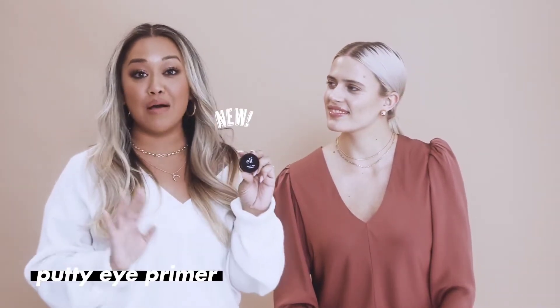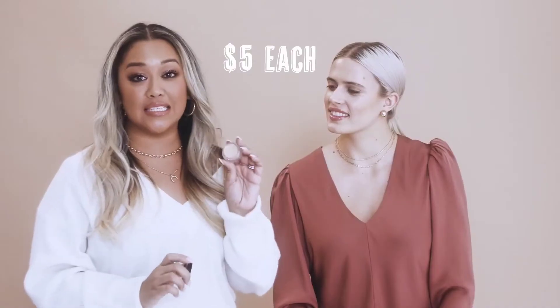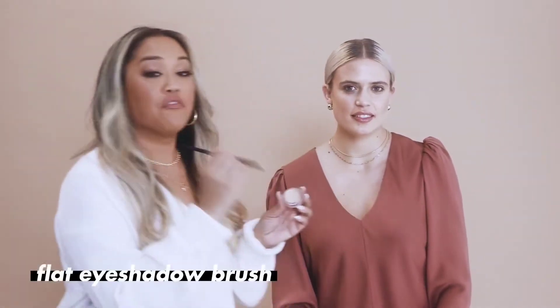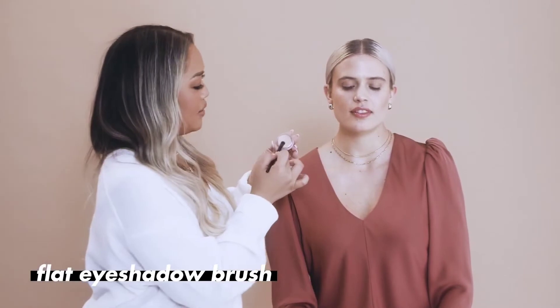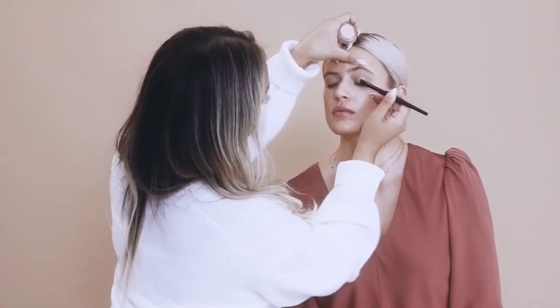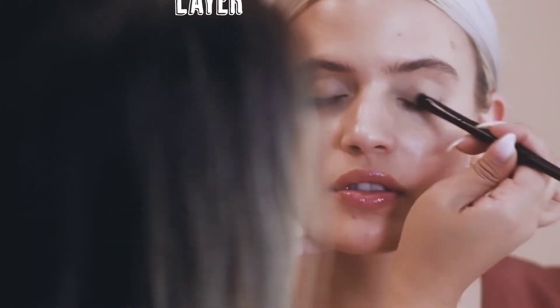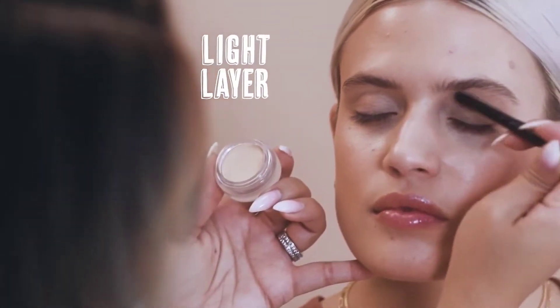We came out with this — it's our putty eye primer. It comes in six different shades, and at $5, it really is a steal. I'm going to use this as a base for her eye shadow, using our flat eye shadow brush. I'm taking the shade called Cream and laying down a light layer over her lid, just to even out the skin tone.